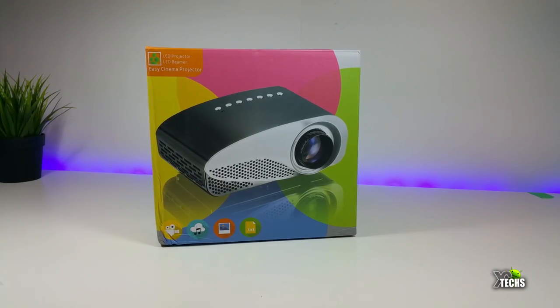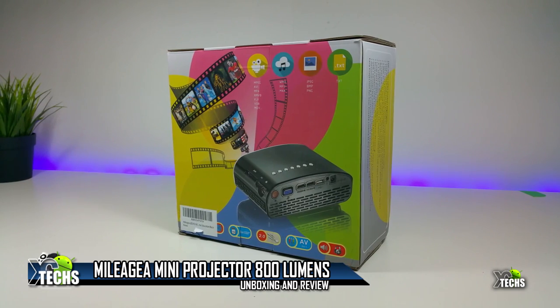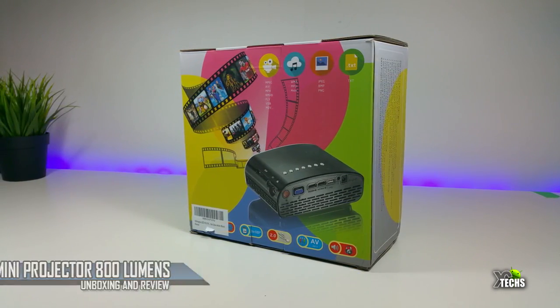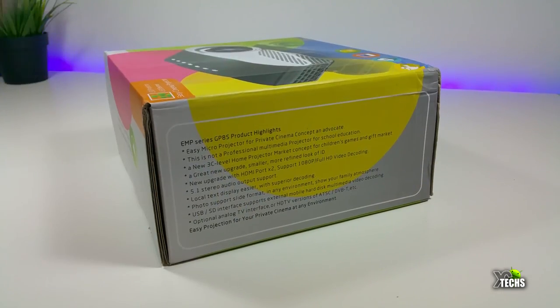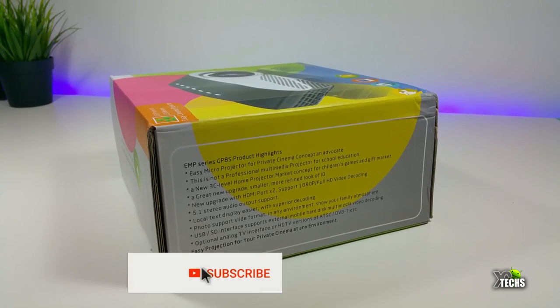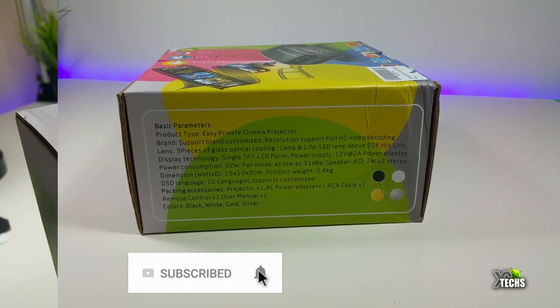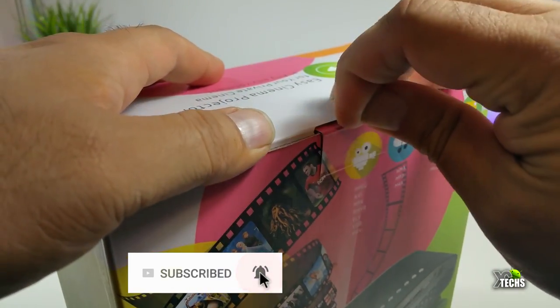Thank you for visiting our channel. Today I came out to do a quick review and unbox this projector. You can see that the box is nicely designed. The name on this is called Milligia LED HD, and this is a very mini projector that comes with 800 lumens.